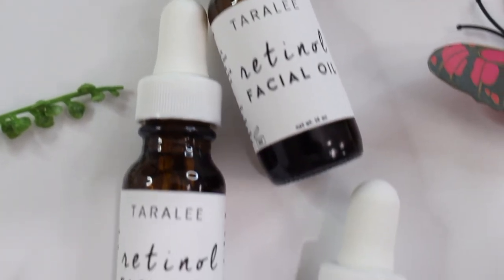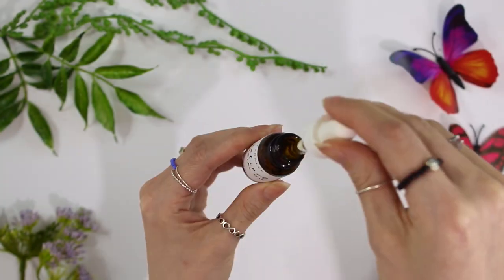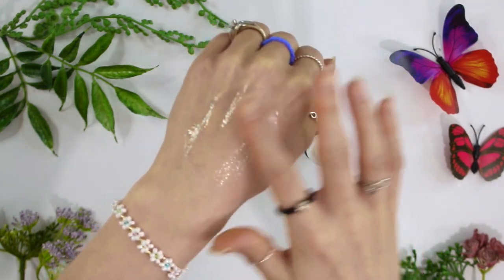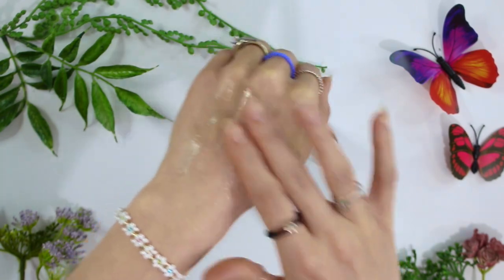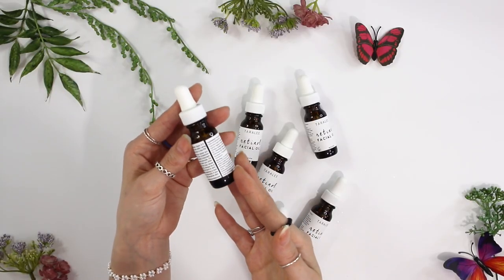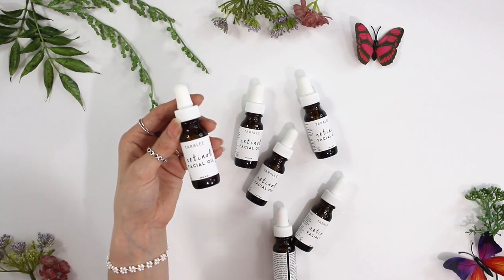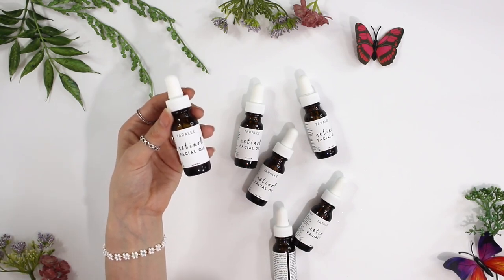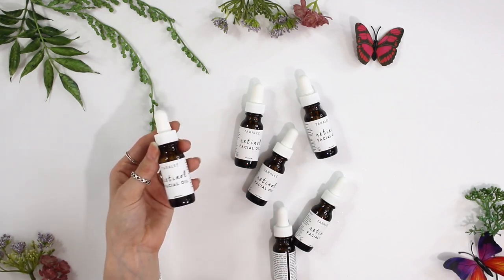I'll have all the ingredients linked below, along with equipment and directions on how to use this in the description box. A little bit really goes a long way — you only need two to three drops. Massage it into your face as the last step in your skincare routine, applied over your moisturizer at night. Make sure you're wearing sunscreen when using retinol, as retinoids make your face more sensitive to the sun. Retinol can cause sensitivity, so if you experience irritation it's normal, but if it's unbearable please wash it off and discontinue use.